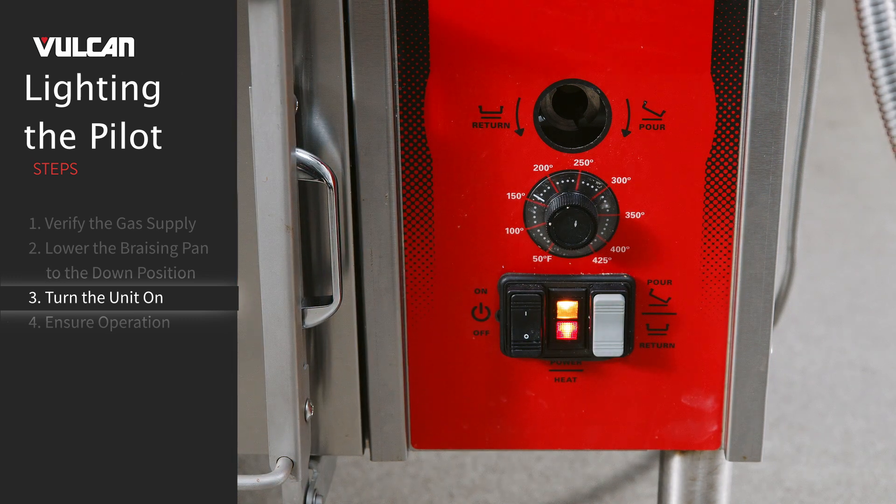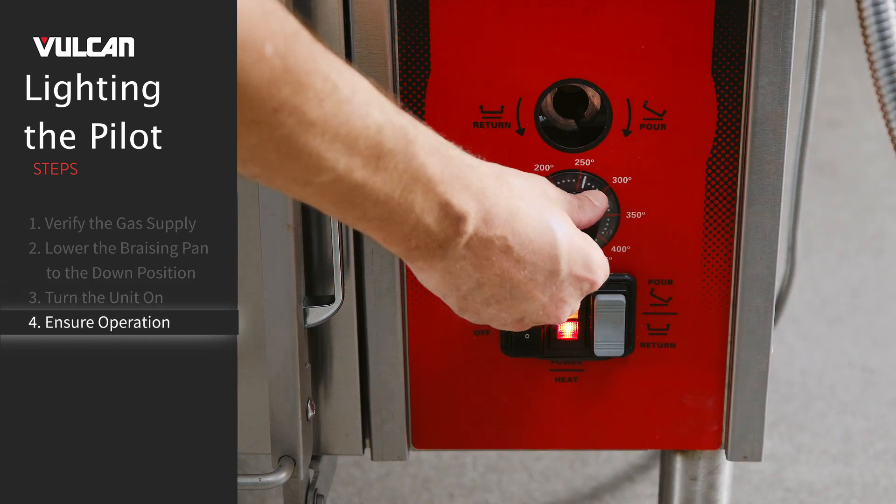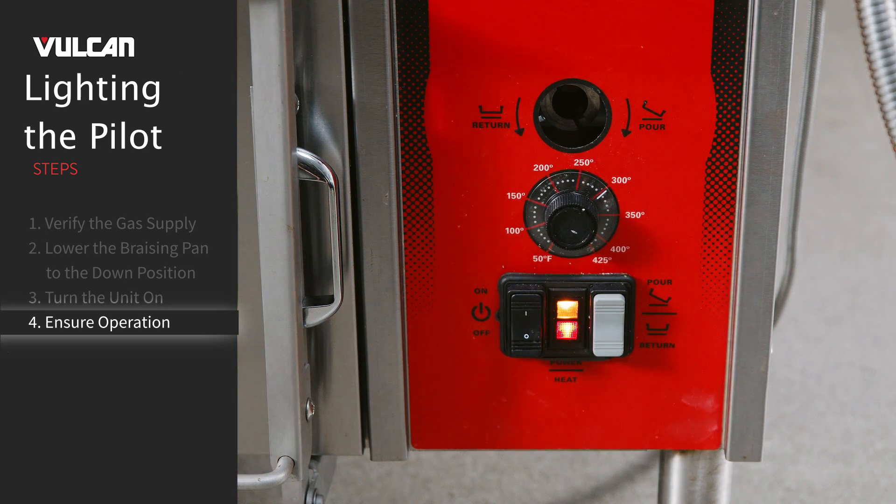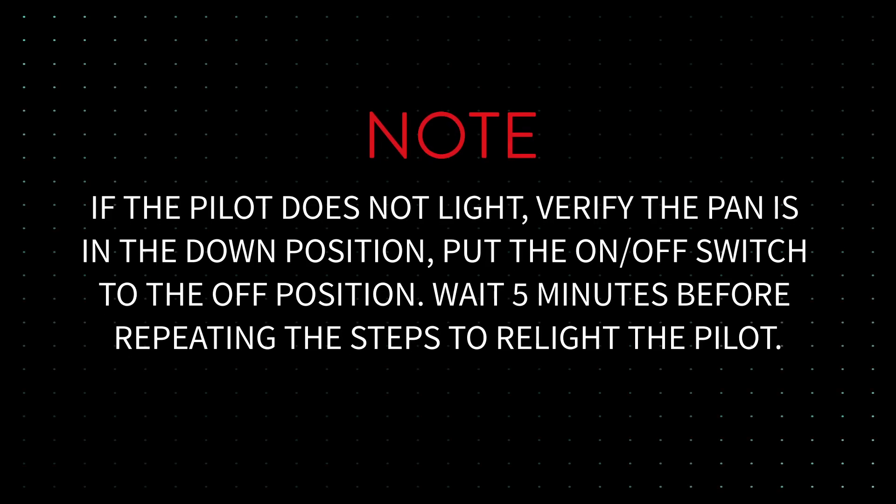The on position is indicated by a glowing red light on the control panel. The heat light will illuminate amber when the unit is calling for heat. Turn the thermostat to the desired cooking temperature to ensure operation. Note: if the pilot does not light, verify the pan is in the down position. Put the on-off switch to the off position. Wait 5 minutes before repeating the steps to relight the pilot.